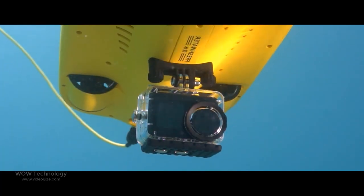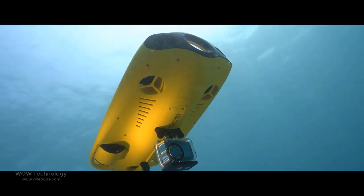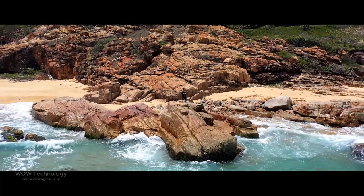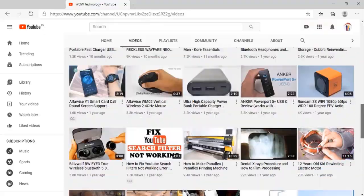So this is the Gladius Mini S — the product link is mentioned in the description. Hope you like this video. Please subscribe to our channel and hit the bell notification icon.